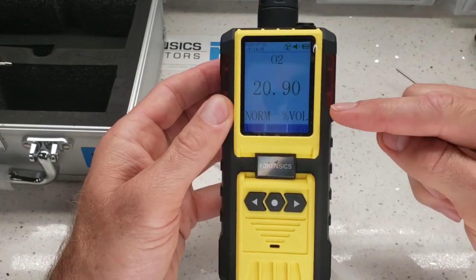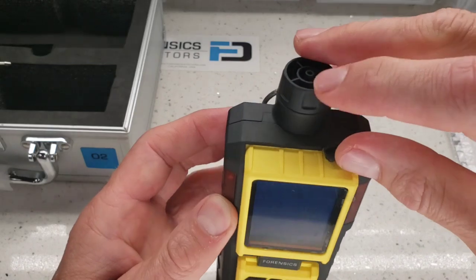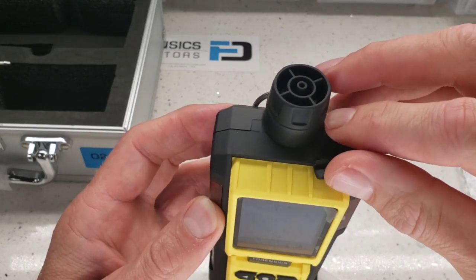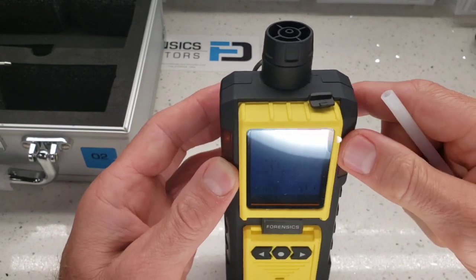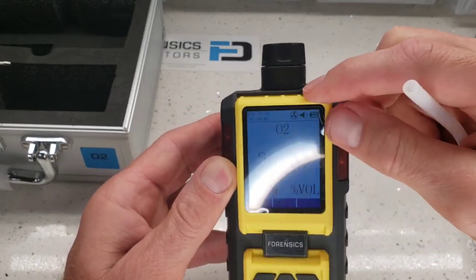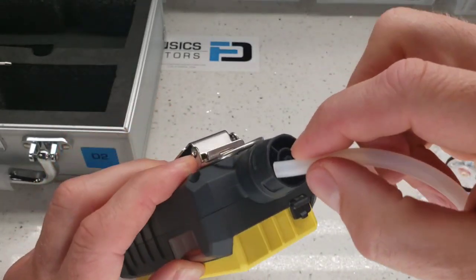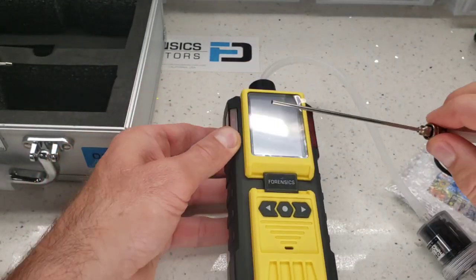When the analyzer starts up, you will see 20.9% oxygen, meaning it's reading the ambient atmosphere — it's sucking air from the top barb. Internally, we also have a small particulate filter to protect the sensor from dust particles. With this little hose, just pop it onto the barb — it fits very snugly. And there you have it.